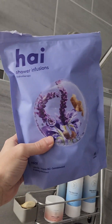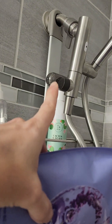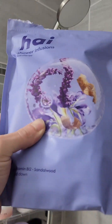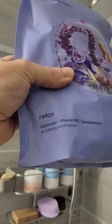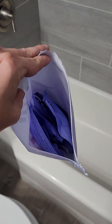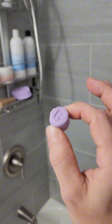One of the cool things about this shower head is these shower infusions — little things you put in here and it's going to make it lavender and sandalwood, all relaxing. You just relax, come out of there, and it's going to steam up the whole shower with it. Each one is individually wrapped, and I can smell it already — that's what it looks like.